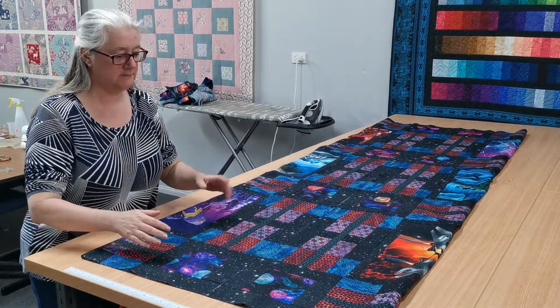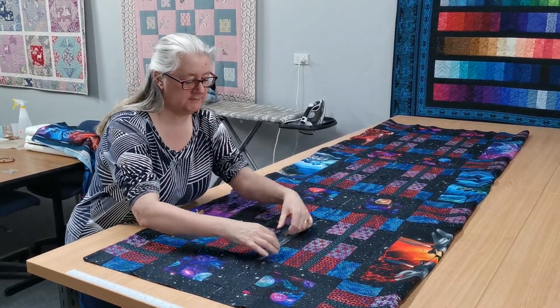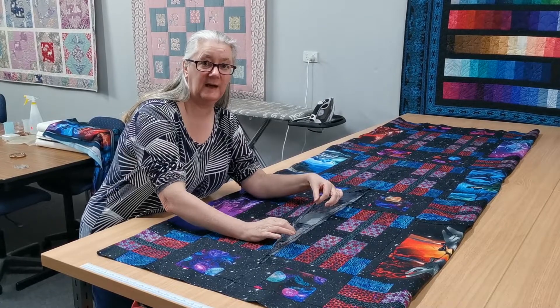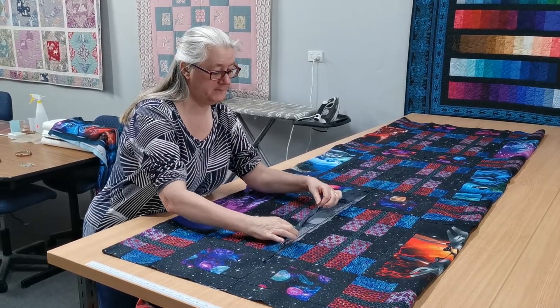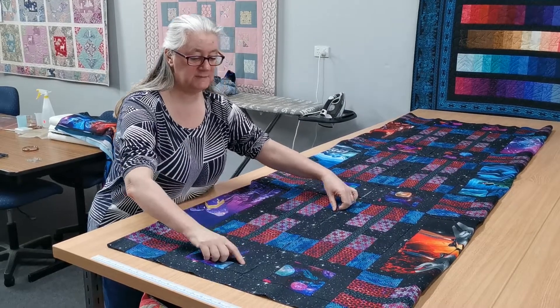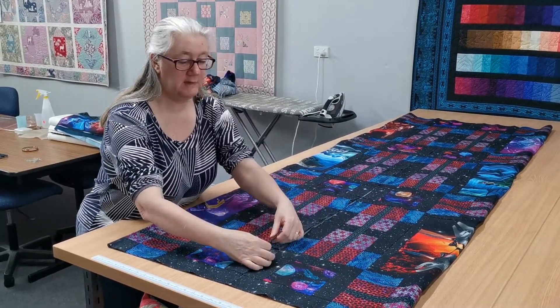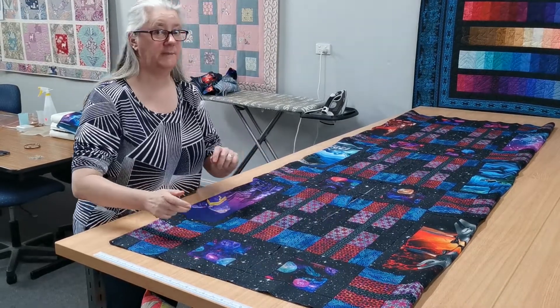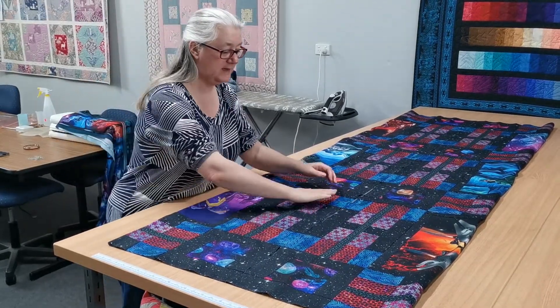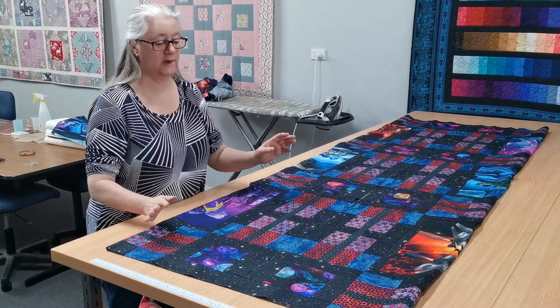The next thing I'm going to mention is these fabrics along the edge of this quilt have actually been cut length of grain, so there's no lengthwise stretch. But if these pieces were cut crosswise, they would actually have quite a bit of stretch in them. And what can happen after you've been handling the quilt a bit is these fabrics along the edges can get a little bit stretched.